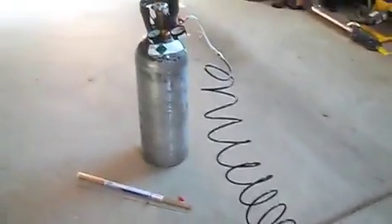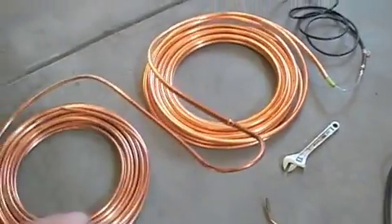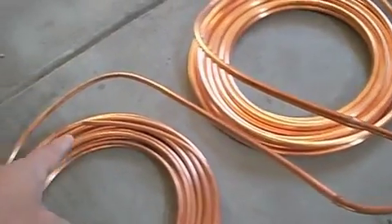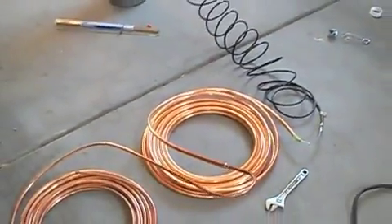I've got a nitrogen tank here which is just going to trickle nitrogen gas through the entire loop while I'm soldering. That way I don't oxidize the inside of the tubing while I'm brazing it together with silver solder, and then it comes out the other end. So let's start welding it together.